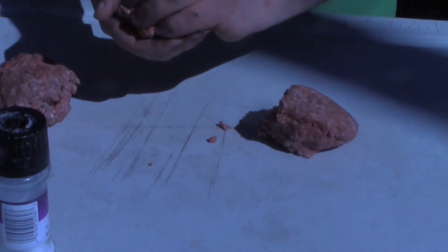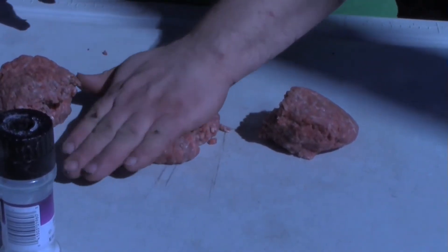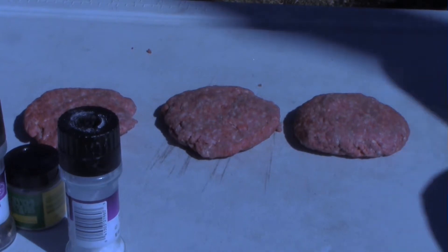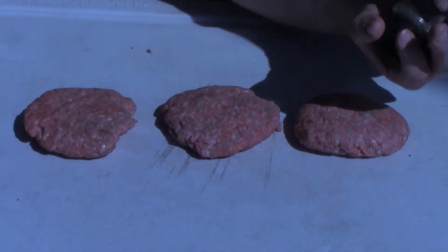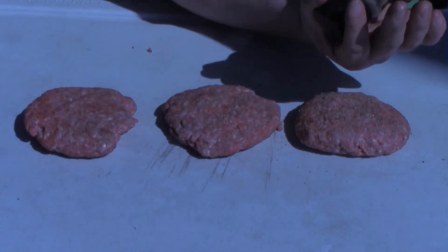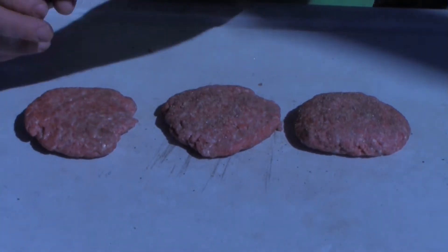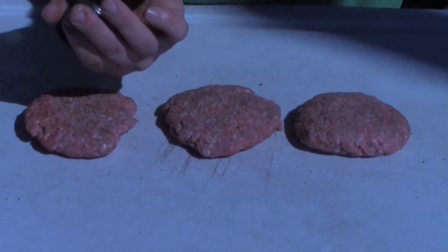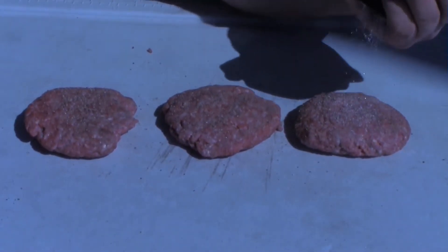Then, once you're satisfied, it's time to form these into patties — just press them down like so. Once you've got your patties formed, it's time to add the seasonings. This is going to be a real simple seasoning mix: nothing too fancy, just a little bit of freshly ground black pepper, freshly ground sea salt, and of course some garlic powder. Just remember to season the living shit out of it, because you're going to lose a ton when you put the meat on the grill.